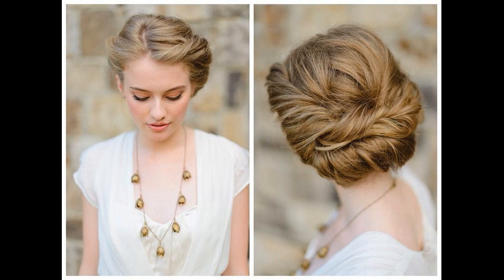How to style: make a central partition. Gather one half of your hair, twist it neatly and pin it up at the back of the other side of your head using bobby pins. Do the same with the remaining other half of your hair. The two sections should overlap each other in the fashion of a simple knot. Tuck away the stray strands using U-pins.